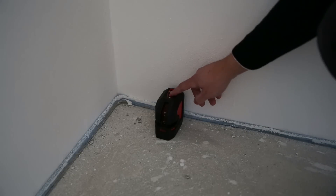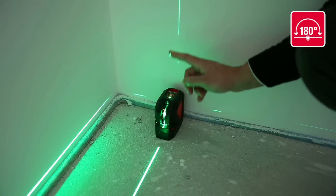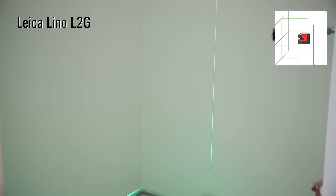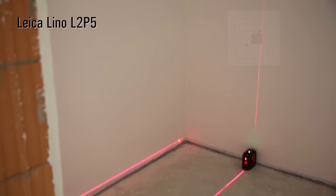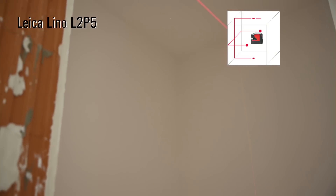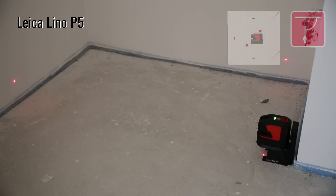The optimum extended laser fan angle ensures outstanding visibility and extension of the laser lines. It projects the laser line over the top and even past the device itself. Leica Geosystems products incorporate decades of knowledge and experience in the fields of optics and electronics, resulting in outstanding visibility and high accuracy of our red and green lasers.